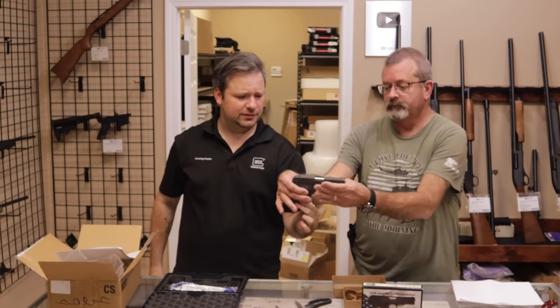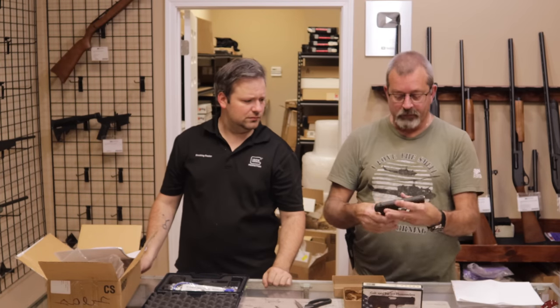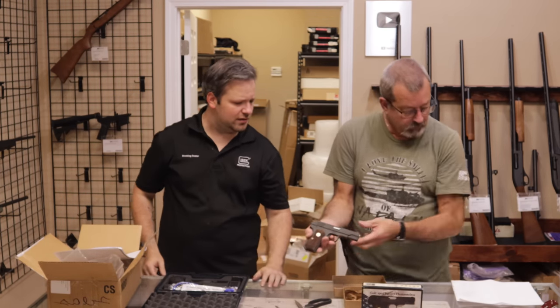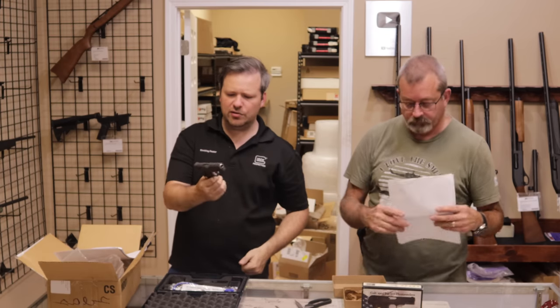As for condition, I would say excellent — it looks like a brand-new gun. Customer said excellent as well, so we are in agreement. Very nice to end it up on a Colt 1903 Pocket Hammerless.